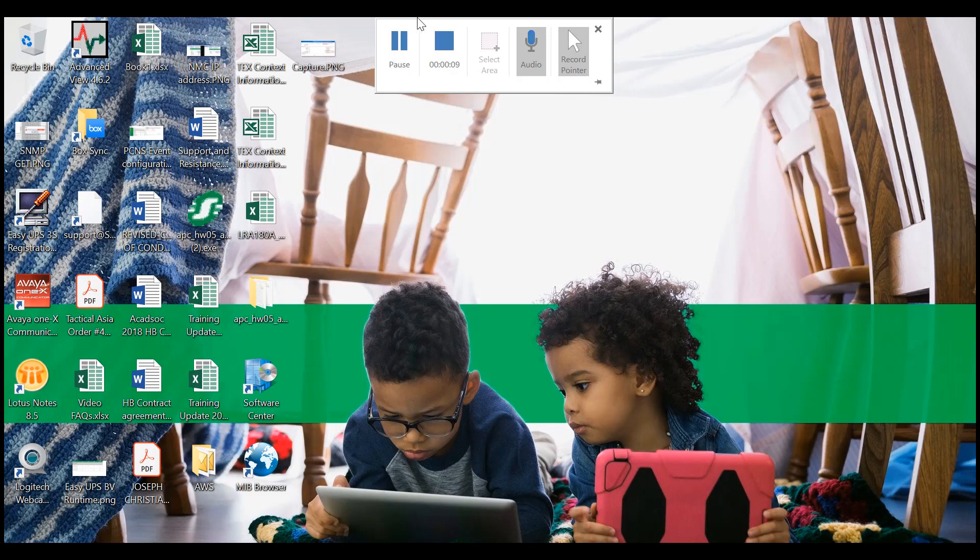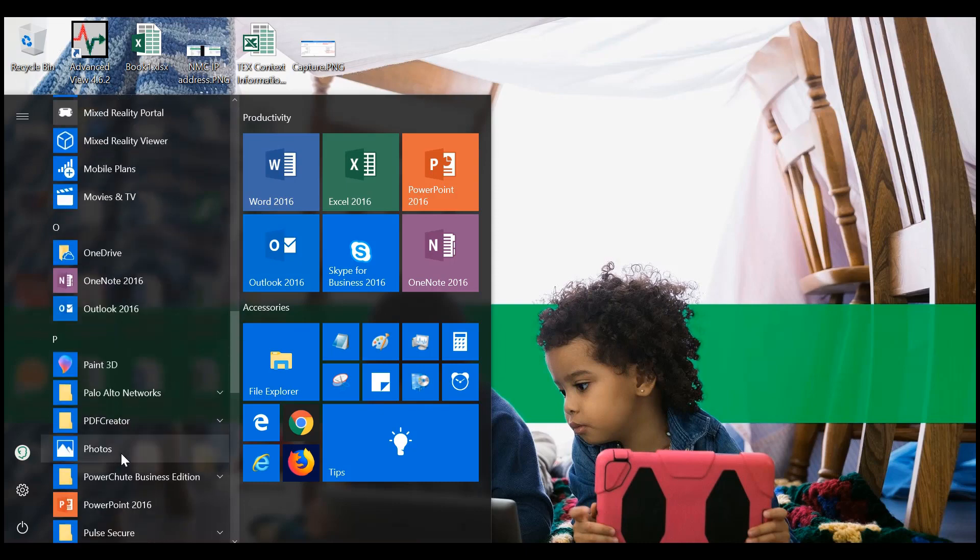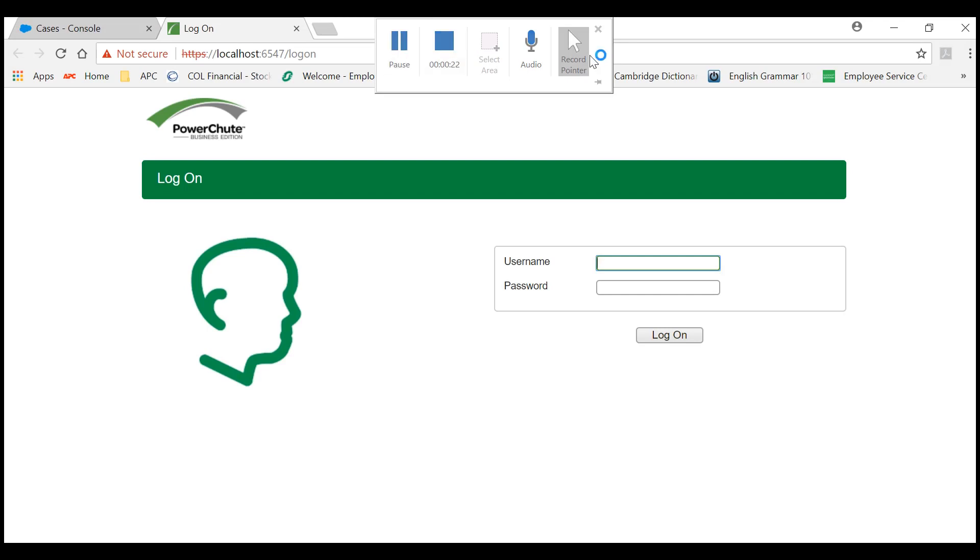Launch your PowerShoot Business Edition web interface and login.